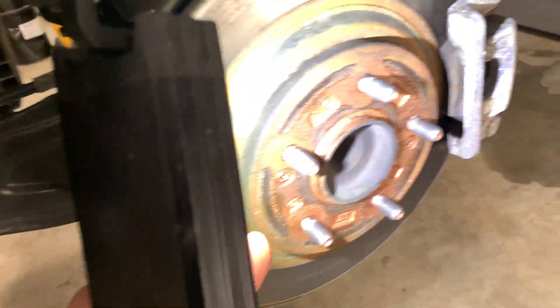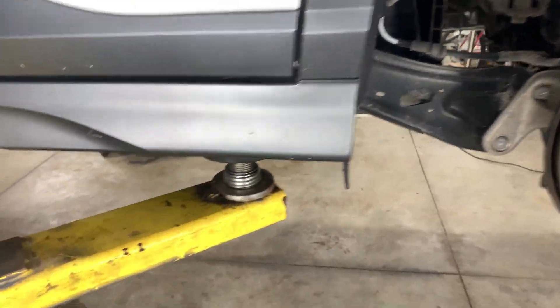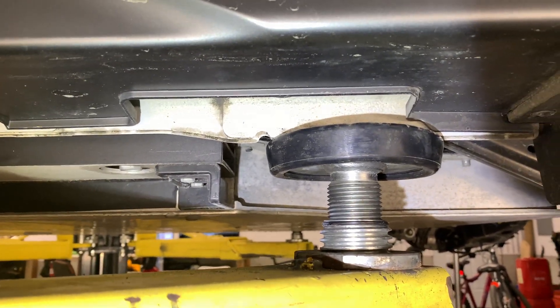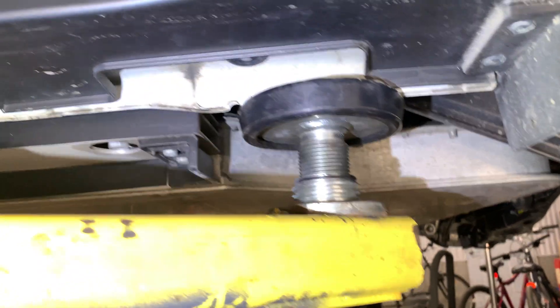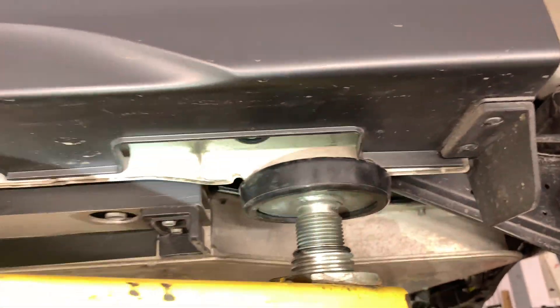Copper anti-seize is good to put on the backs of your wheels so they come off easily when you unbolt them — not when you're on the road. There's the rocker panel pinch weld. Everything's covered pretty good — this plastic cover here feels like plastic, I'm not sure if it actually is. Without undercoating though, I'm really scared where those are gonna be at. Looks good for now.